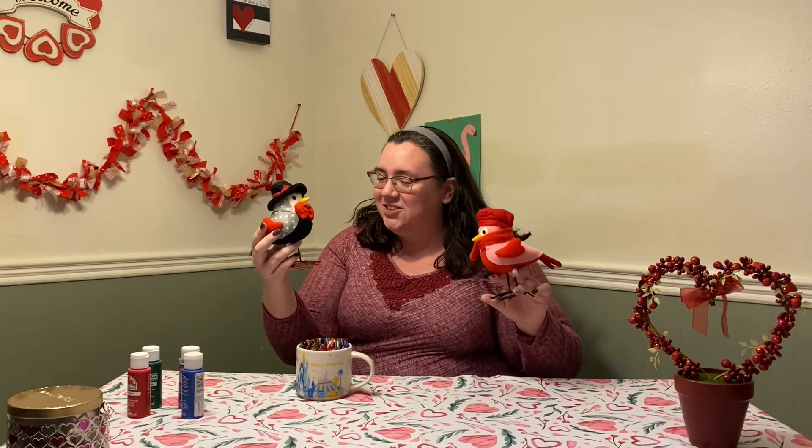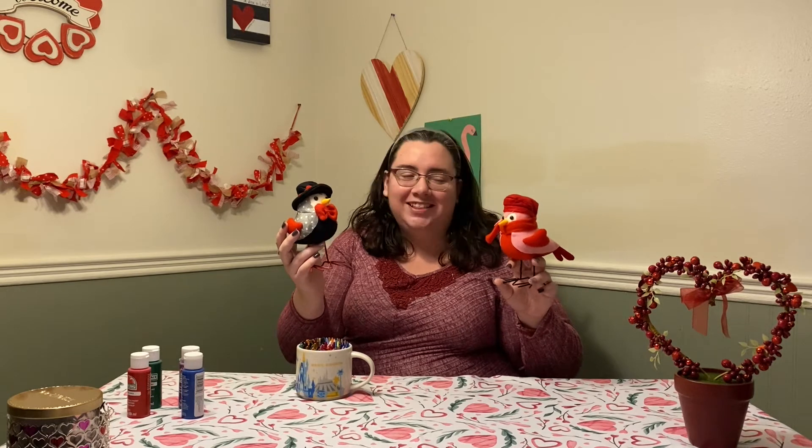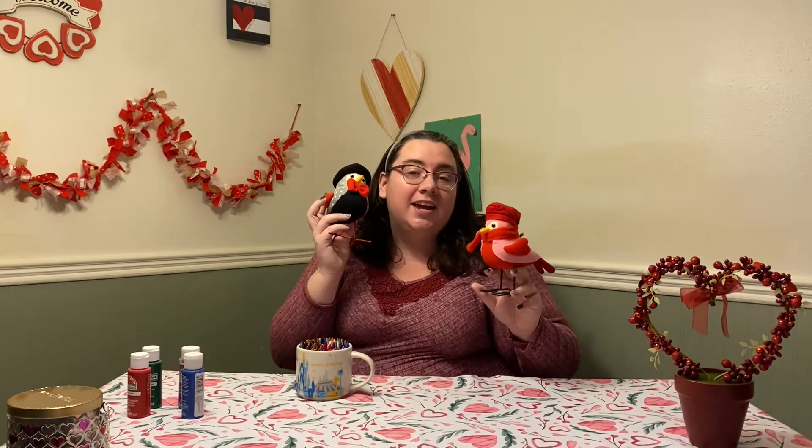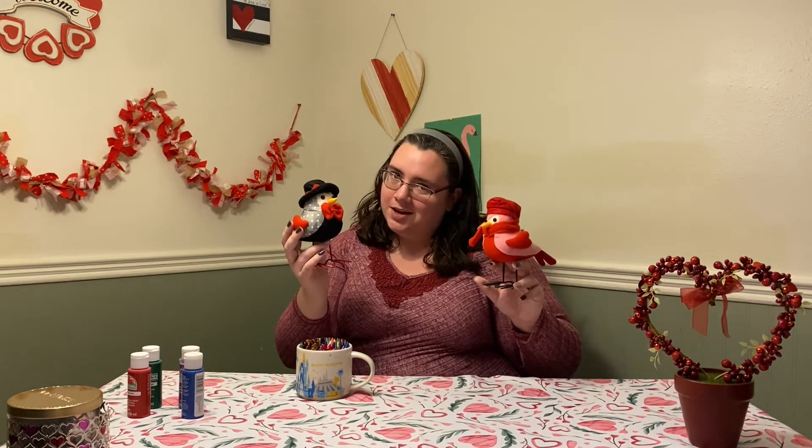Hey, cut that out, you two. How are you guys doing today? You're doing lovely — that's so nice, Lola. And what about you, Larry? You're doing lovely as well. I'm not surprised.